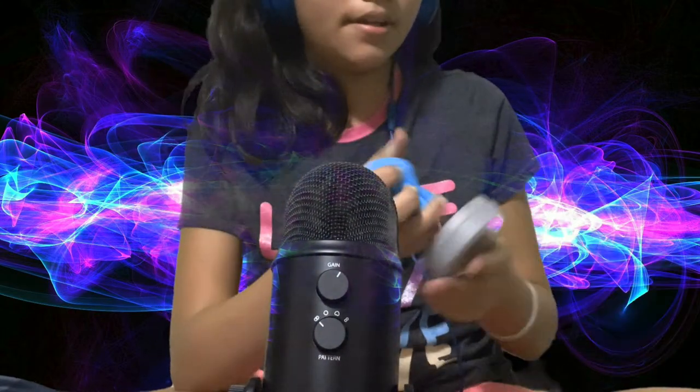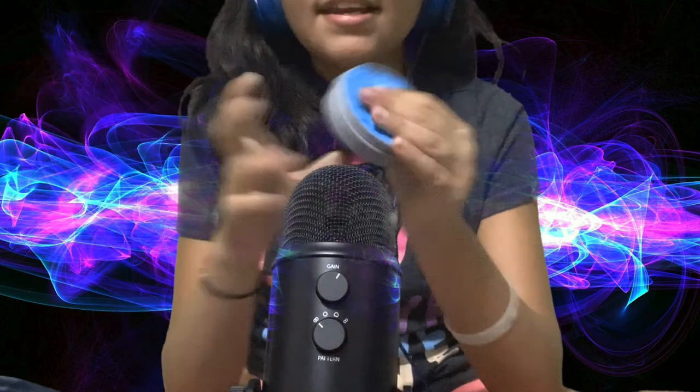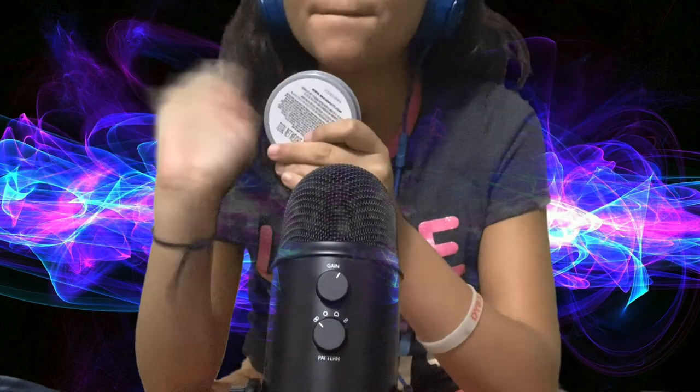I'm going to put the big floofy putty back. Thank you all for watching — I hope you enjoyed. If you're new to the channel, subscribe. If there's anything you would like me to review, leave it in the comments below. If you liked the video, hit the thumbs up, and hit that notification bell to stay updated. Bye.